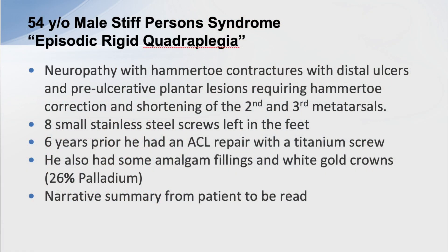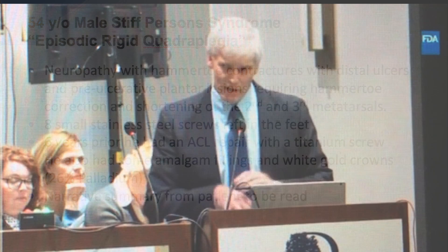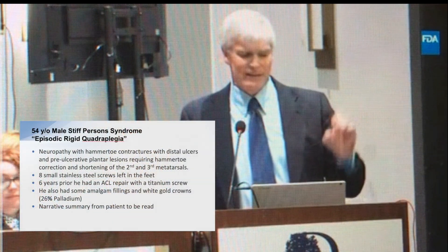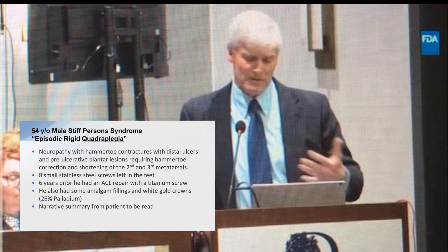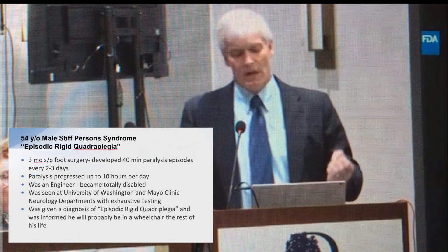Next patient: an engineer with severe neuropathy, sores at the tips of his toes, infections, and pre-ulcerative lesions under the second and third metatarsals. I had to shorten the metatarsal and straighten the toes — he did fine. He came back five and a half years later: big toe curling, pre-ulcerative lesion — had to fuse it. There was swelling over where we'd placed hardware. At his second post-op visit he laid out the timeline: six years ago he had an ACL repair with a titanium screw; four years ago he started developing neuropathy symptoms in his feet, which progressed to his hands and entire body.